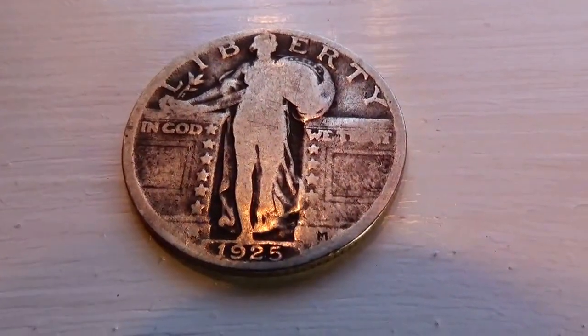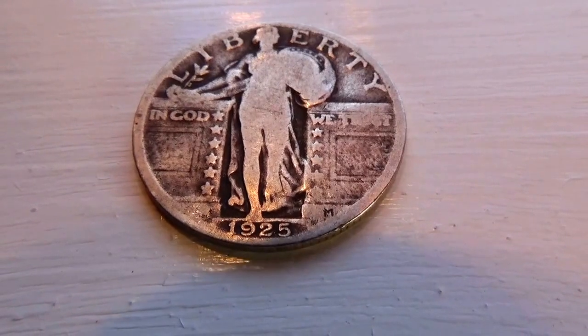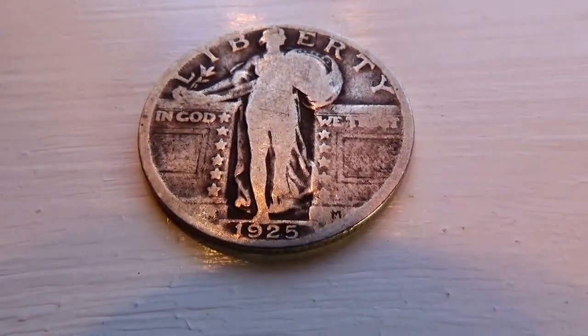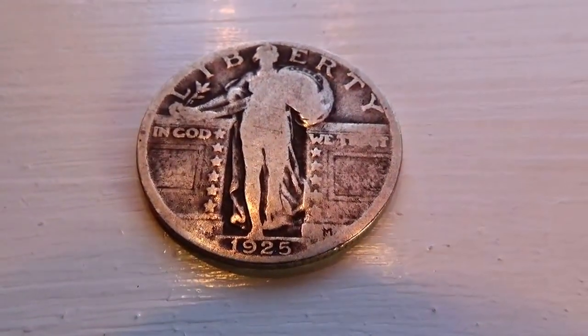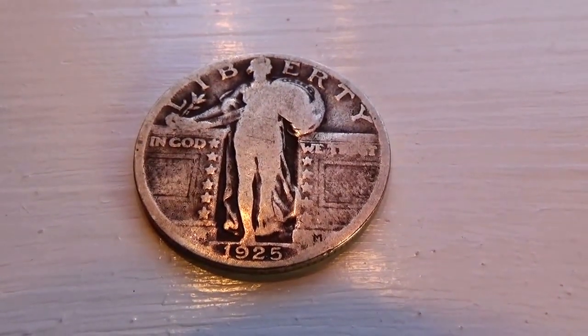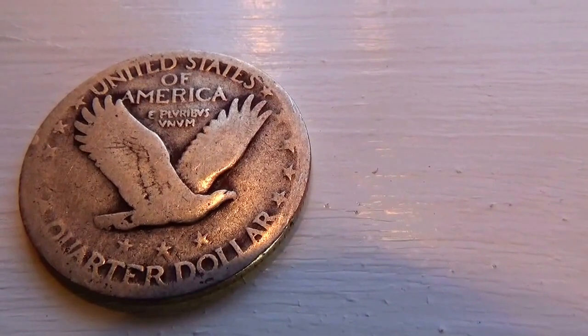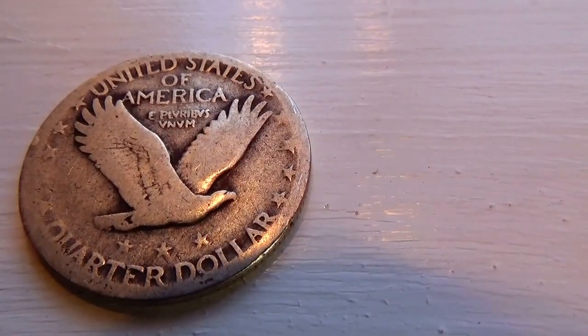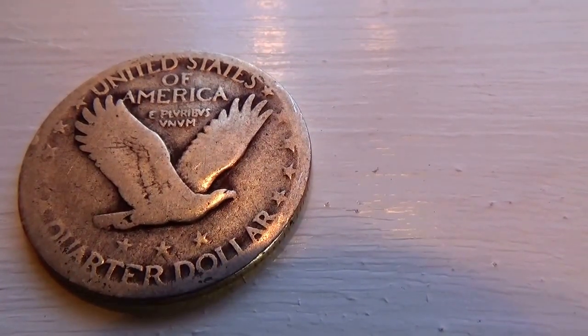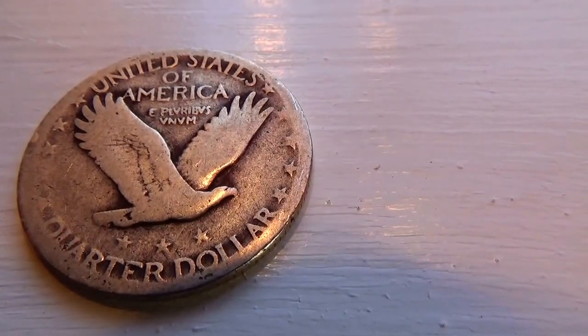See all the stars on the side like that — very elegant looking, isn't it? 1925. And then on this side here, United States of America, Quarter Dollar. And here we have some more stars, of course with our eagle.